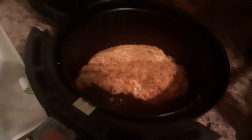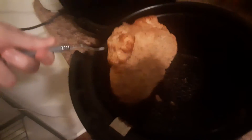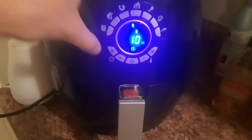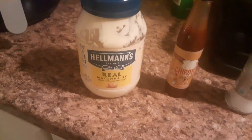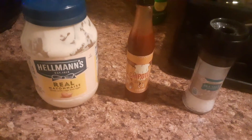The chicken's been cooking for about 10 minutes on one side, so we're going to flip it in the air fryer so it can get nice and crispy on the other side. We'll go 10 minutes on this side as well. Hopefully it cooks nice and evenly. Now we're going to make a sauce — it's just three ingredients: Hellmann's mayonnaise, smoked chipotle hot sauce, and salt. We're going to combine it all together and it should taste really good and go well with the chicken.